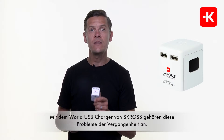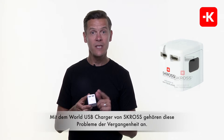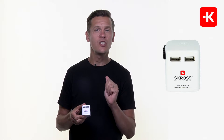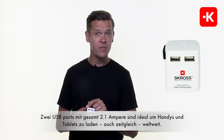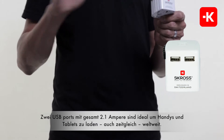With the World USB Charger from Scross, this will never again be a problem. The ports on this bad boy are the perfect world safety standard — Swiss standard. It's dual USB ports with 2.1 amps, perfect to charge your mobile phone or your tablet even at the same time worldwide.